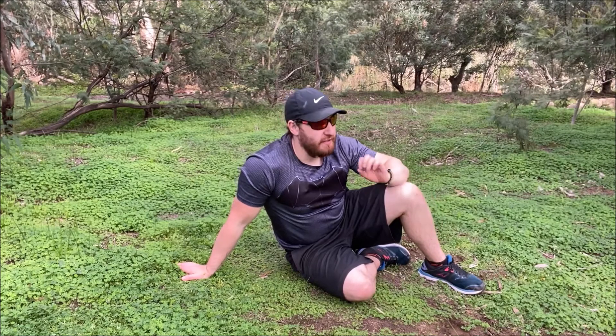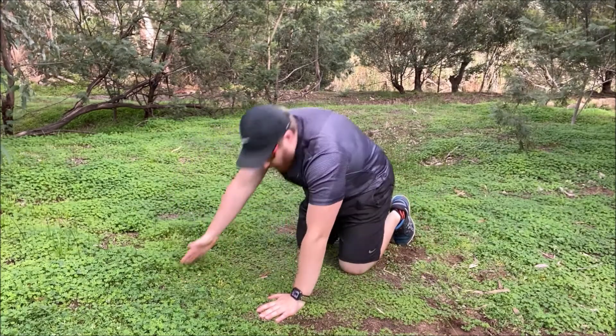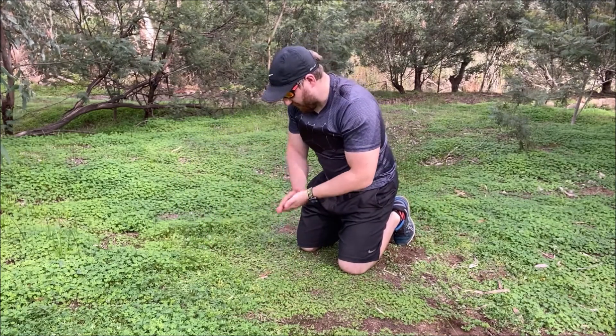The next exercise we are going to do is called a kick sit. This one is a bit more challenging for a lot of people, so do your best through this one. I'll go side on first so you can kind of see the setup.